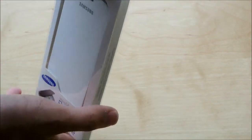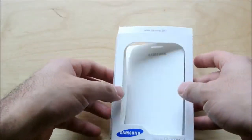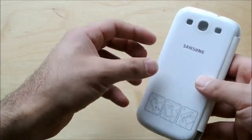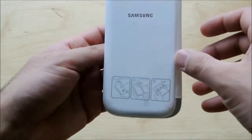Just pop off the top cover right there first. Got some interesting packaging here with this little styrofoam. And inside, another styrofoam piece right there. We'll put that aside. And that's pretty much the case right there. It's pretty thin, pretty simple.